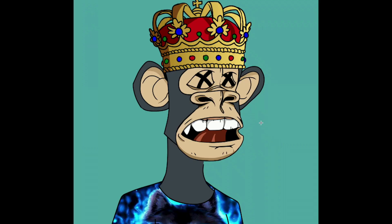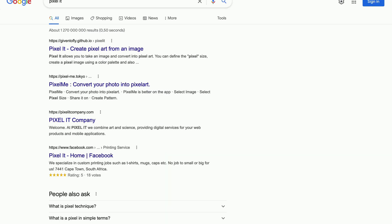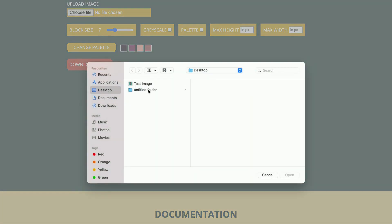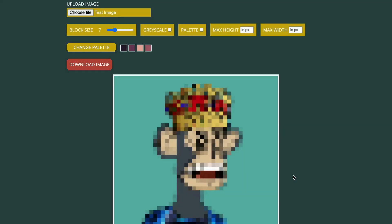What you will need is an image that you want to transform into pixel art — I have chosen this image. Then we need to head into Google and type 'Pixel It' and choose this result right here. When you get to the home page, just press the 'Try It' button, then click where it says 'Upload Image' and select your image that you want to transform into pixel art.